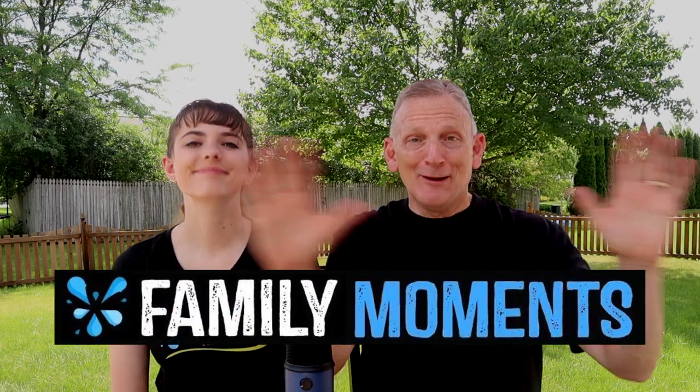Hey everyone, welcome to another exciting episode of Family Moments, where we use really cool object lessons that teach the truth about what matters most. And today, we're going to have some fun with this.